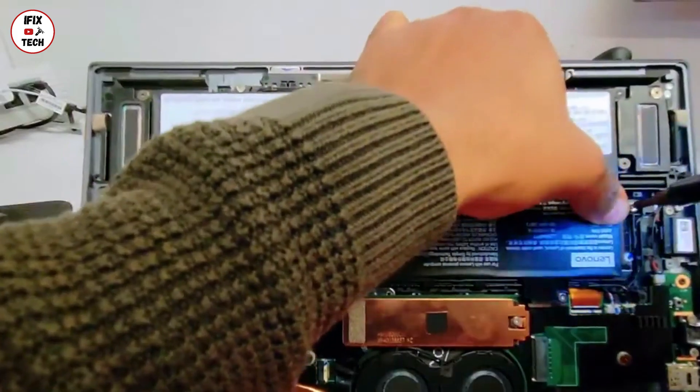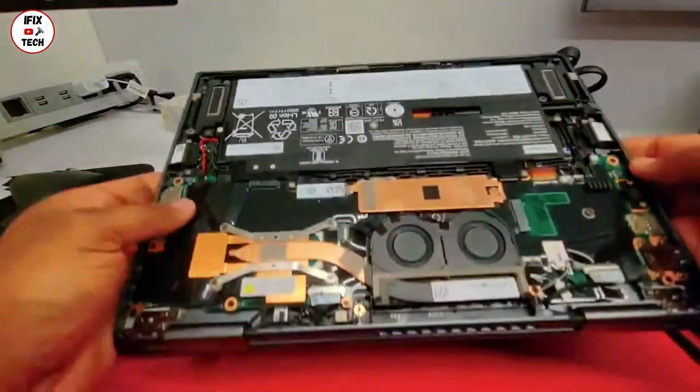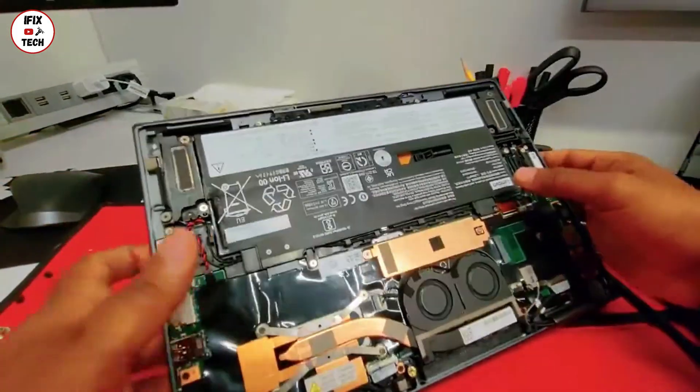These new boards are really picky — they are delicate and can be damaged easily. Once you're done, make sure everything is connected. Take a quick look and make sure you don't forget anything.